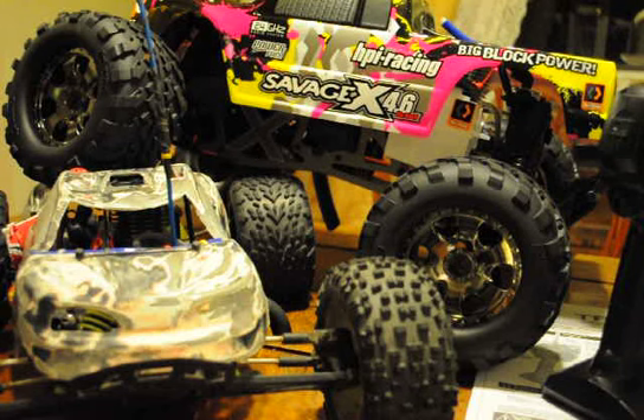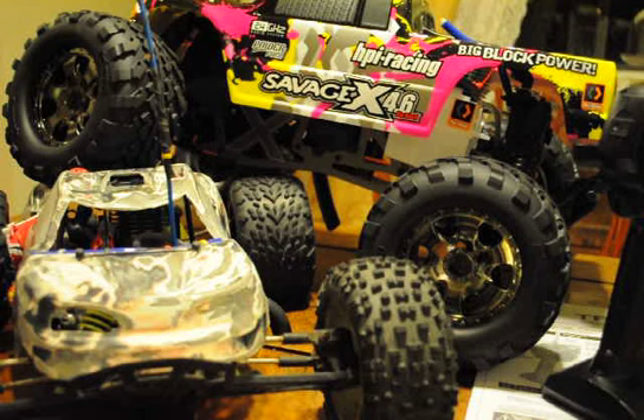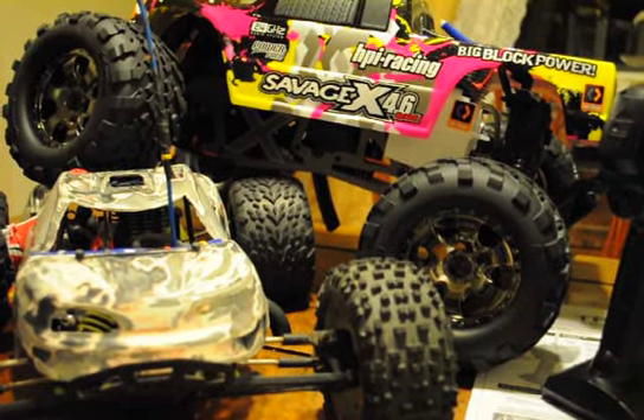I hope you guys enjoyed this video. This is part two. If anyone wants to comment or something, I will write right back and I'll even make another video if someone wants to hear more about the truck. Thank you for watching, have a nice day, and comment, rate, and subscribe. Thank you so much.